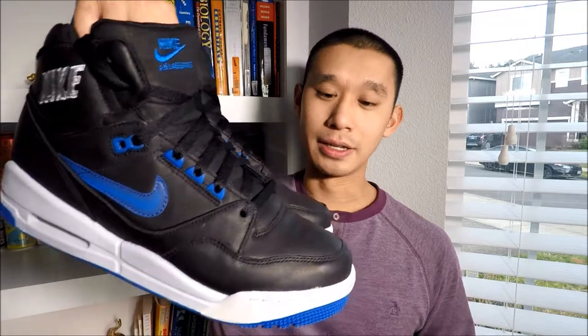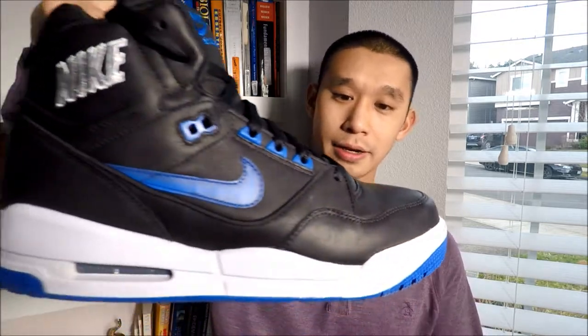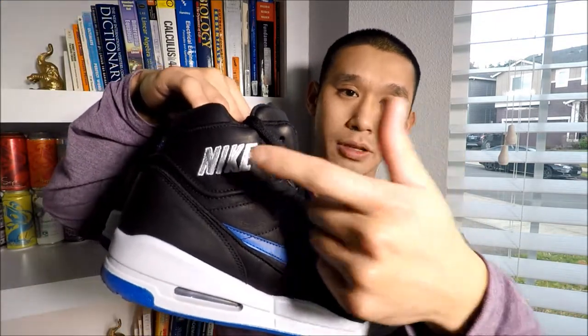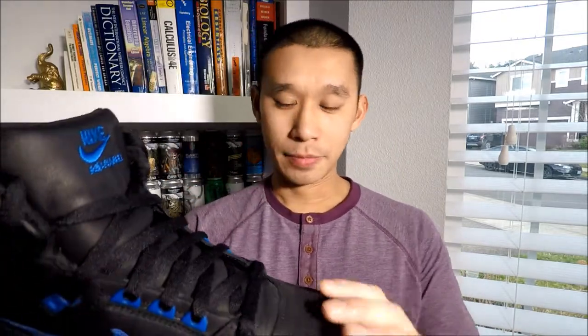But they are the Nike Aerosol, and these are the waterproof versions in black, varsity royal blue — and although that might look white on camera, that's neutral gray — and then the swoosh, the Nike embroidery, is white. I picked these up a long, long time ago.